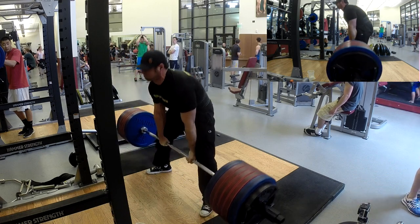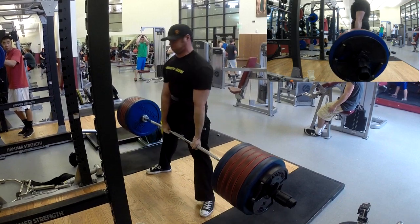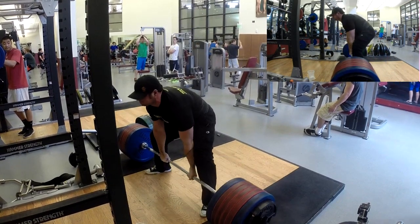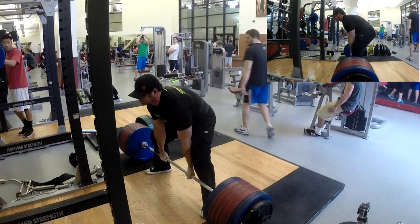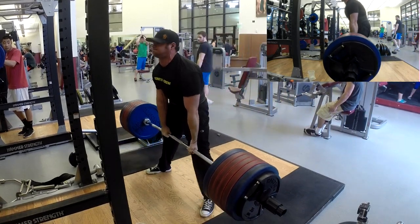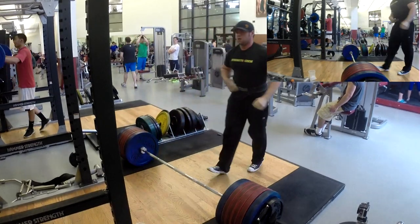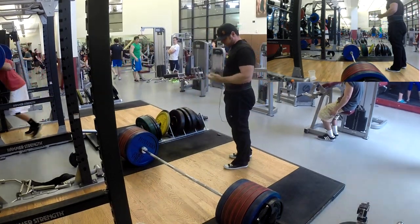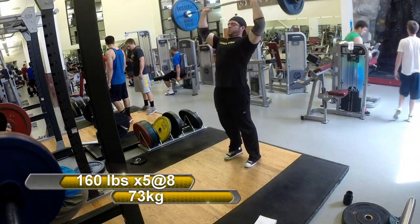On the fourth rep I get forward pretty hard, and you can see I'm compensating for my tight inner leg slash groin area by straightening my legs a lot faster. Right there I straighten them and almost fell forward — had to stop myself and pull back to get the rep. It wasn't particularly difficult but I definitely made it harder than was necessary. Still happy with it overall.